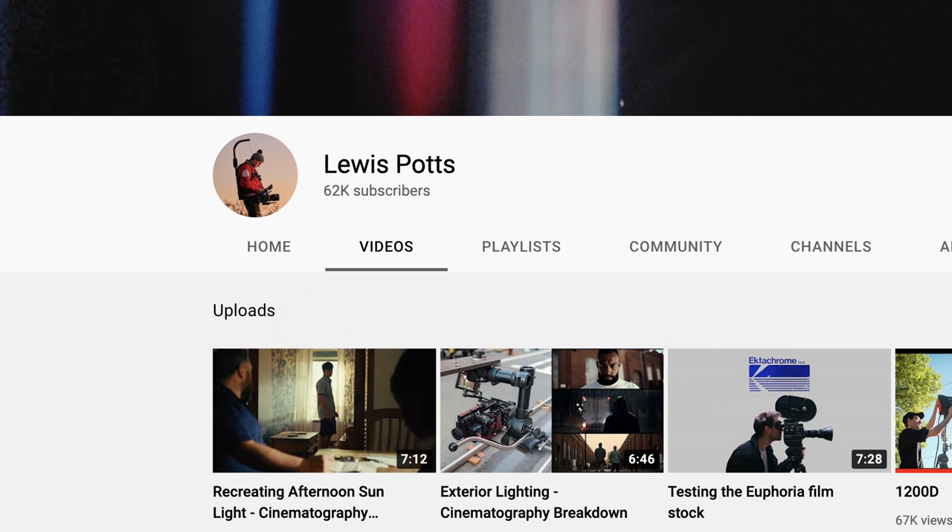If you enjoyed this video and you want to subscribe to Epic Light Media, please don't — we are not accepting any more subscribers. But you can subscribe to Lewis Potts. Lewis Potts is a new YouTuber and everyone is jumping on his bandwagon. He is getting subscribers left and right, and his channel is growing as it should because he is the most talented, most incredible person I have ever had the opportunity to meet in my life. Subscribe to Lewis Potts. Unsubscribe from Epic Light Media. Thank you.